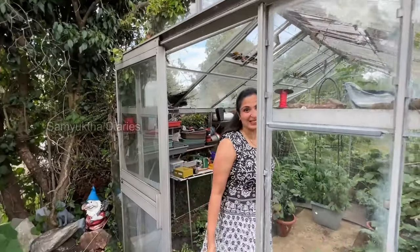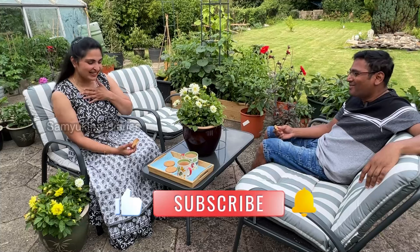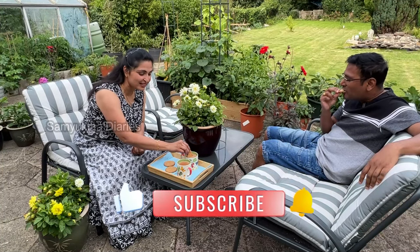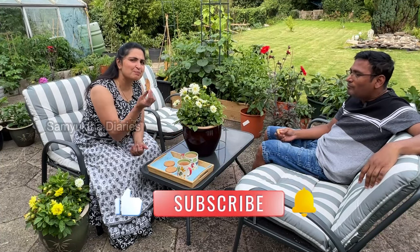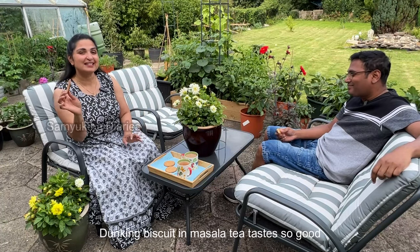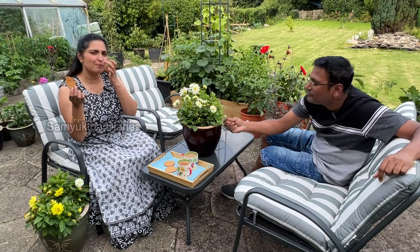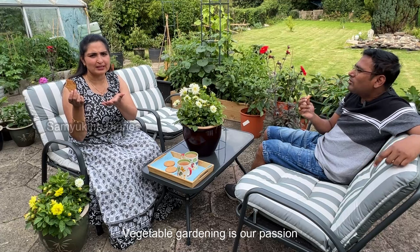Welcome to my greenhouse! Party and I are drinking masala tea in the garden. How many of you like dipping biscuit in tea? I love masala tea and biscuits, especially digestive biscuits.